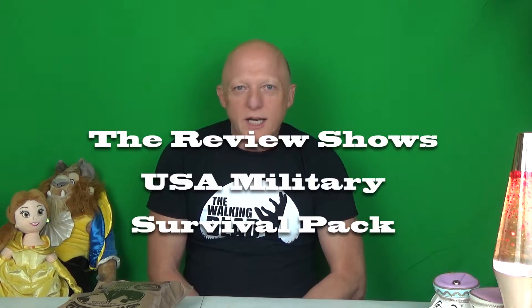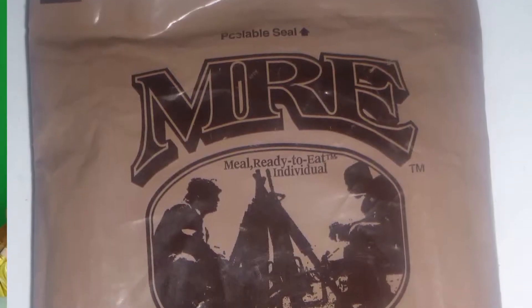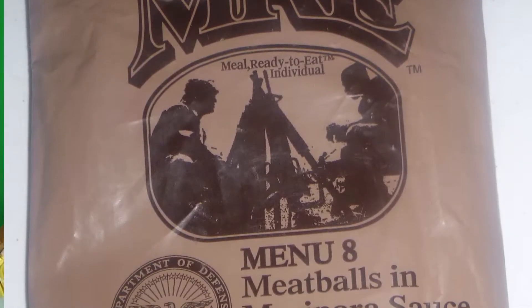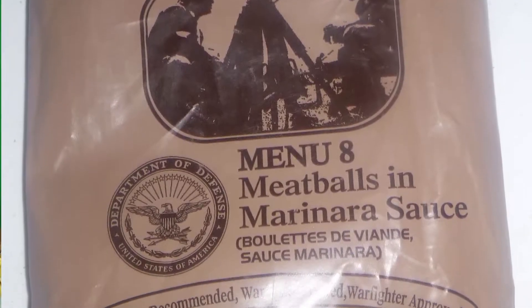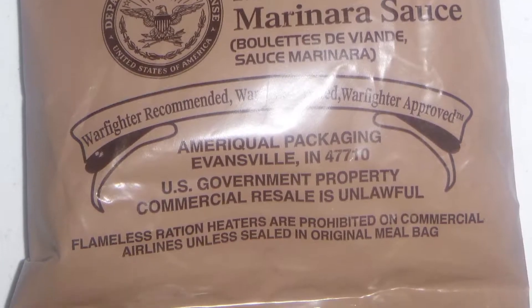Hi and welcome to The Review Shows. Today we're going to be reviewing this Department of Defense from the United States of America — Meals Ready to Eat, individual menu 8, meatballs in marinara sauce. These are Warfighter recommended, Warfighter tested, and Warfighter approved.